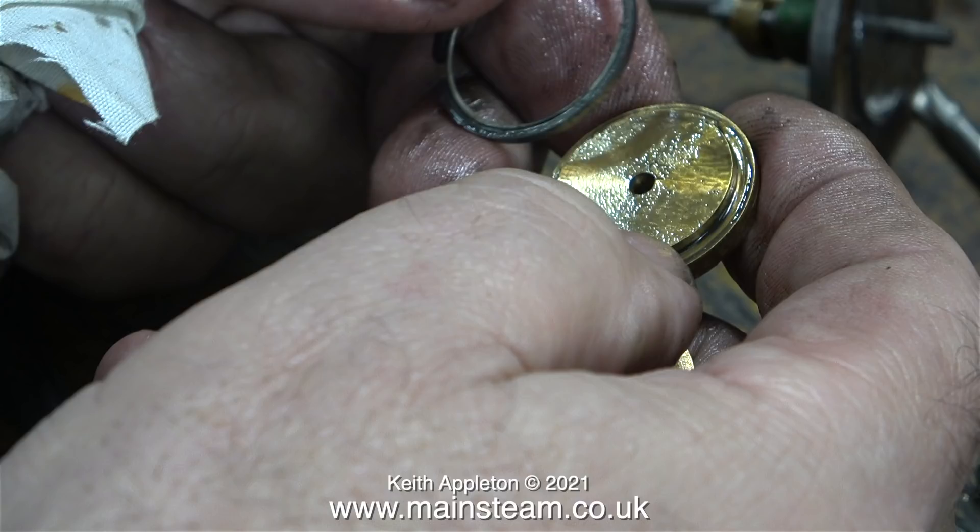This piston is not a good fit in the cylinder, which explains why I could always hear a slight blowing when the engine was running. To make it worse, this piston ring didn't fit all the way around — there was a big gap in the ring. I intend to make a new piston and fit a silicone O-ring; that way it will seal and it will be better.